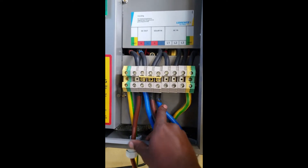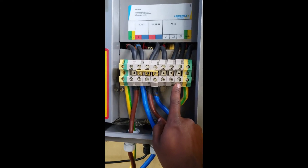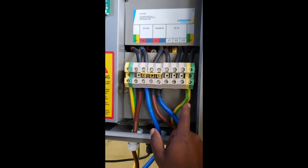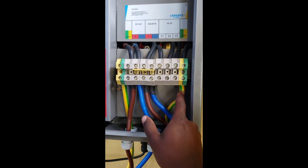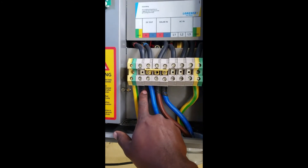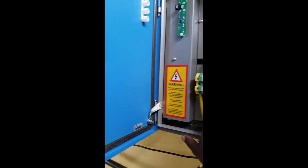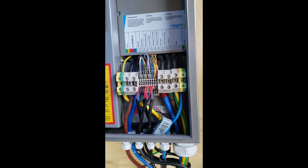If we have a generator or AC supply, we can connect to these three inputs so that we can use the solar and AC input alternatively. From the ground on the solar side, we just bring the ground terminal and connect it here. Then the output from the DC out — the positive, negative, and ground — will go to the PS UK 40 controller.